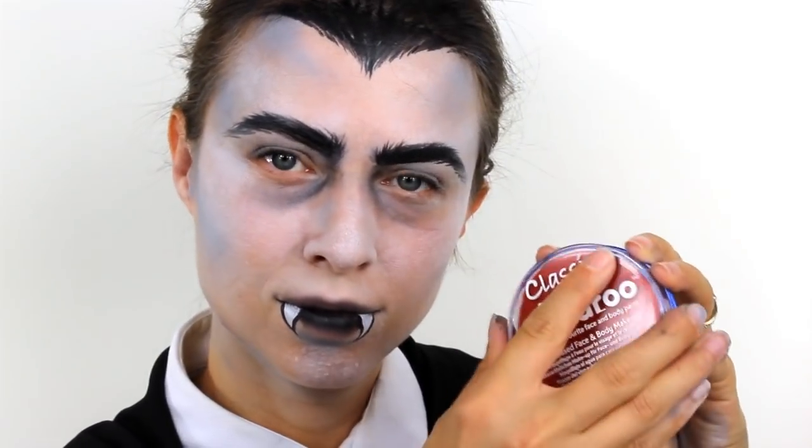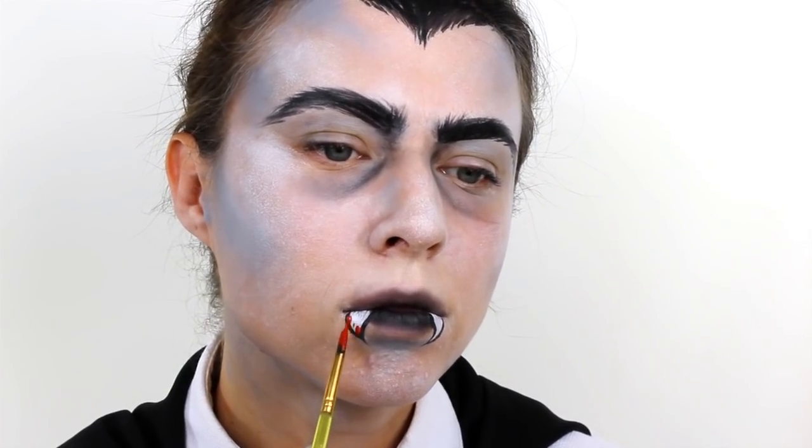And then finally take a Snazaroo paint in red and add in lots of blood drips on the bottom half of the mouth.